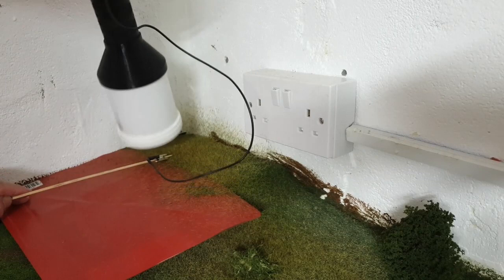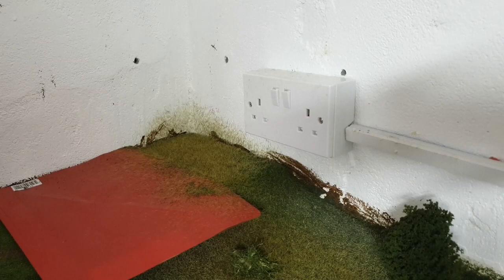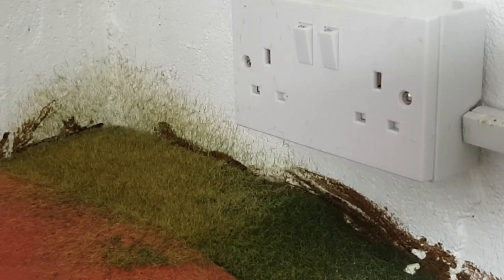So now I'm going to put the walls in place and put the church in place. You can see the grass now — the three different colours in there give a good bit of variation and it looks more like a natural field. Then we'll look at what other scenics to do.